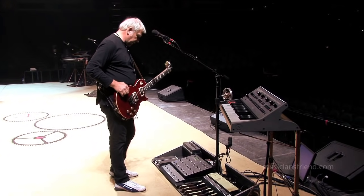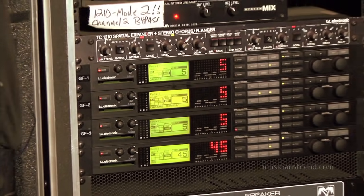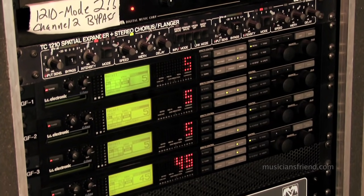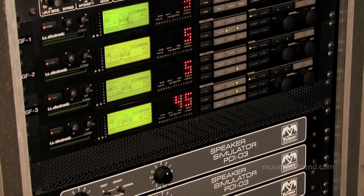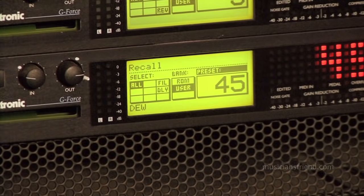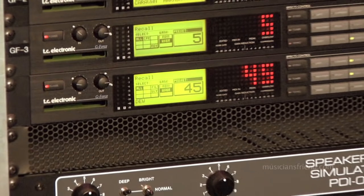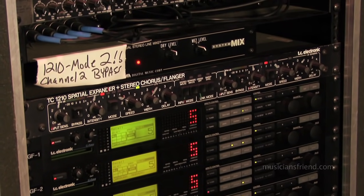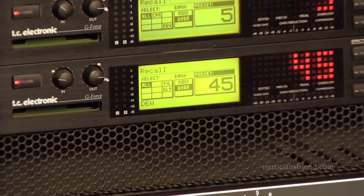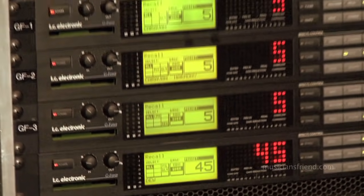My switching is pretty straightforward. I've got three G-Force units: one for a pretty basic delay, another for longer delays, and the third for a number of different things from pitch shifting to phasing to more delay to reverb. I have a fourth G-Force that I use strictly for a big sweep flange. I have a 1210 for my chorus. I've had these G-Forces for years and I don't see the point in changing them — they work great, really quiet units, and the effects are great.